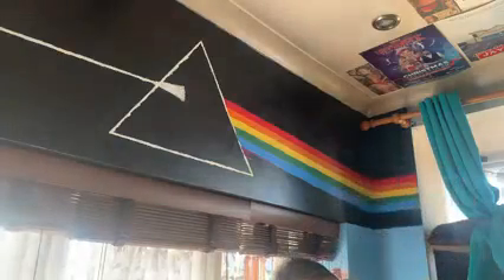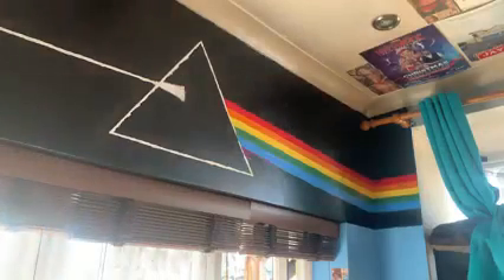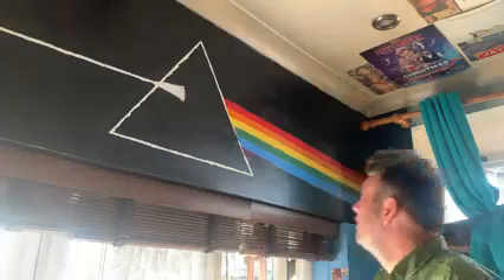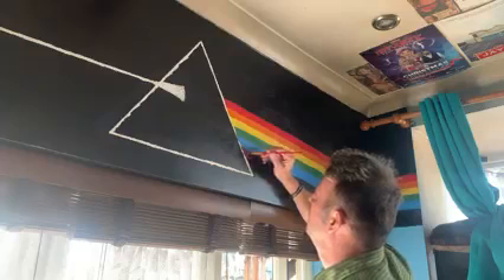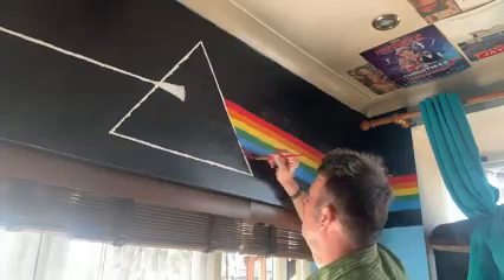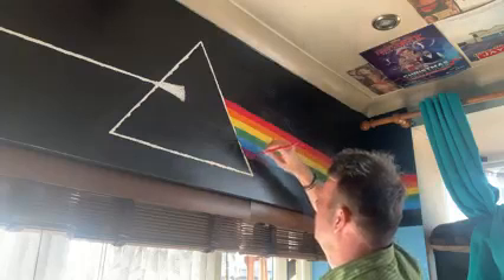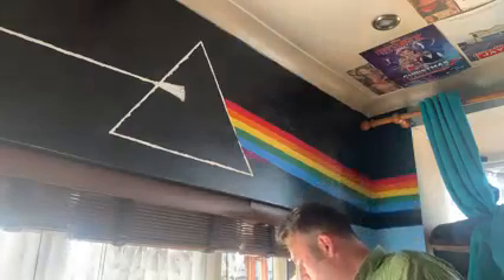I'll get the thicker brush — there you go — and I'll just get the bigger brush. And that is how you paint Dark Side on your wall.